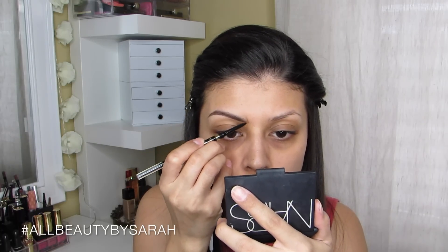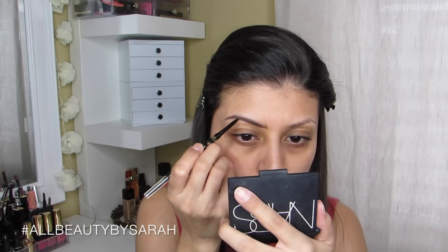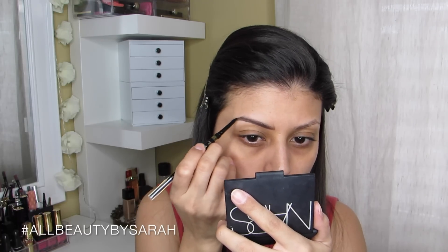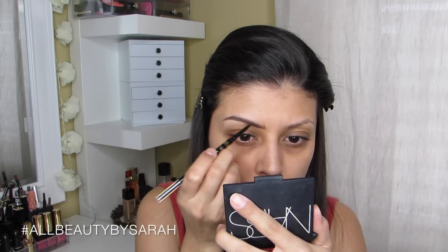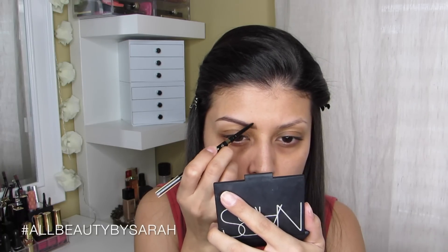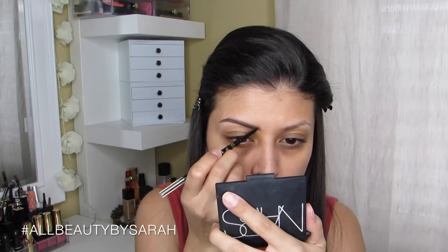I always start off with my brows, then moving on to the L'Oreal Brow Stylist Definer, which is a brow pencil also from the drugstore — also new that I've never used before, and I liked it too. I really enjoyed this combination of the Ardell pomade and the L'Oreal pencil. It works exactly the same as my Anastasia stuff.